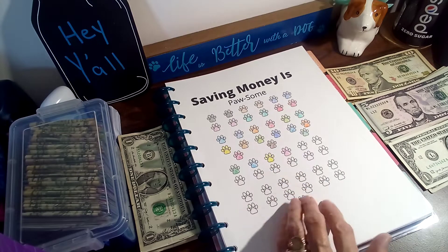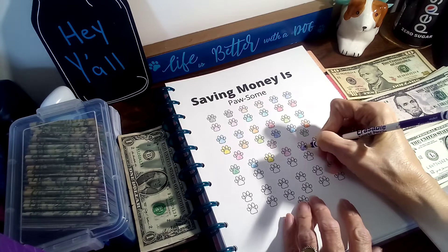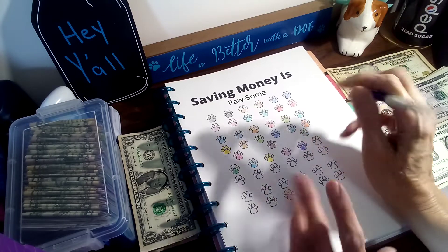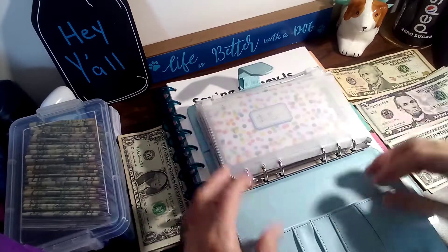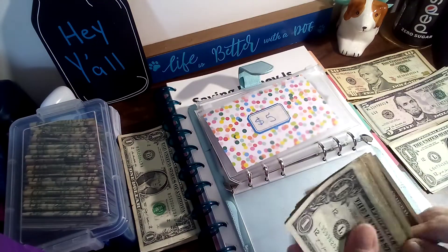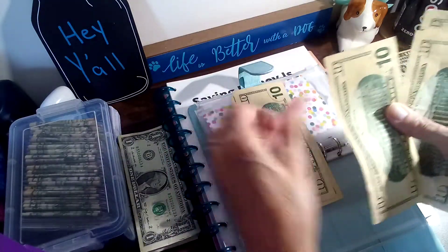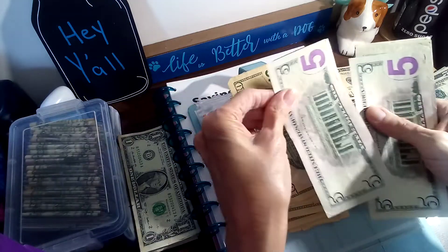First up is Saving Money as Possum, and this one is my five dollars a week. I'll color this in real quick. I had everything ready, was fixing to sit down and do this, and then I realized I didn't have that money to do my challenge. Now we're gonna have five of this one. Let's see — 10, 20, 30, 40, 50, 60, 70, 80, 90, 100... 10, 20, 30... 45.